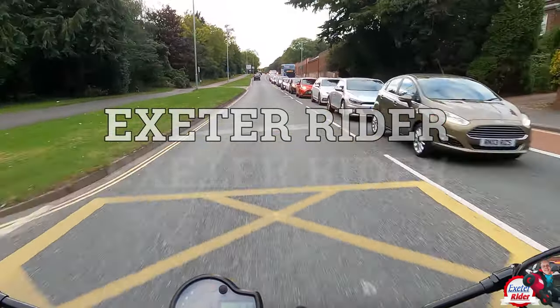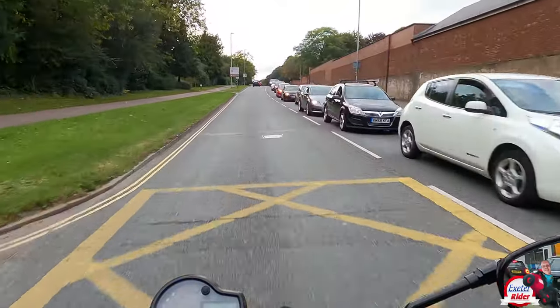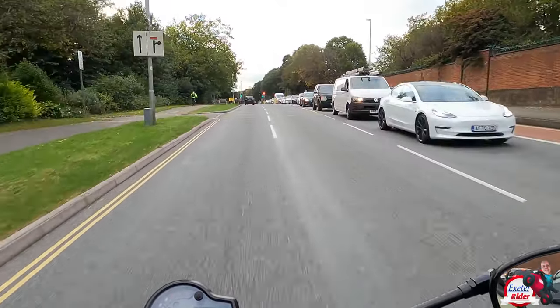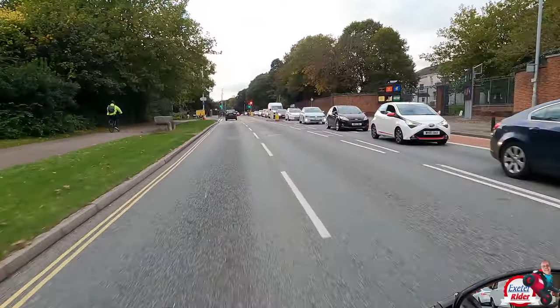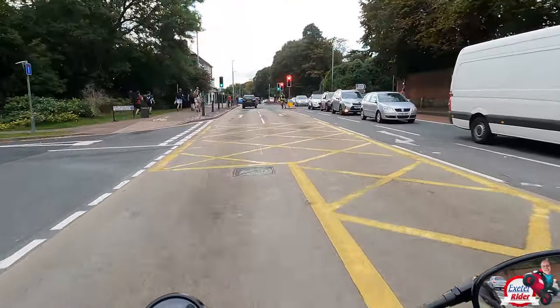Hi everyone! This is my last ride video and just a few final thoughts before I send the bike back on the Hyosung Aquila. Nothing much to report but I do want to correct a couple of things which I did say in the other review, in the main review.